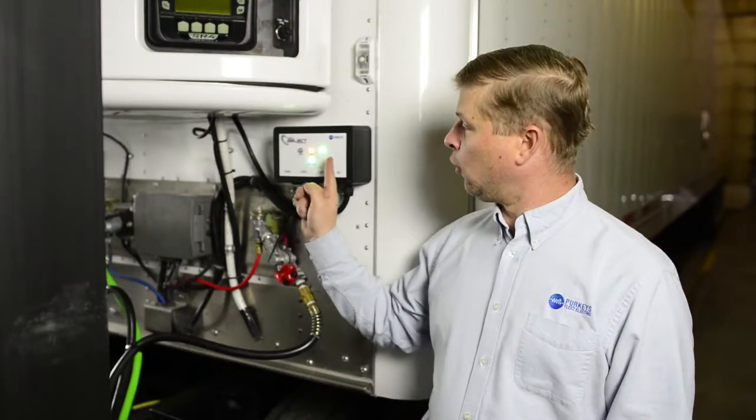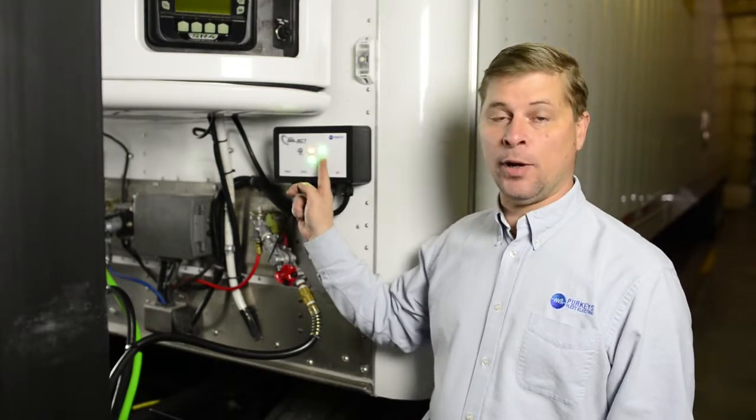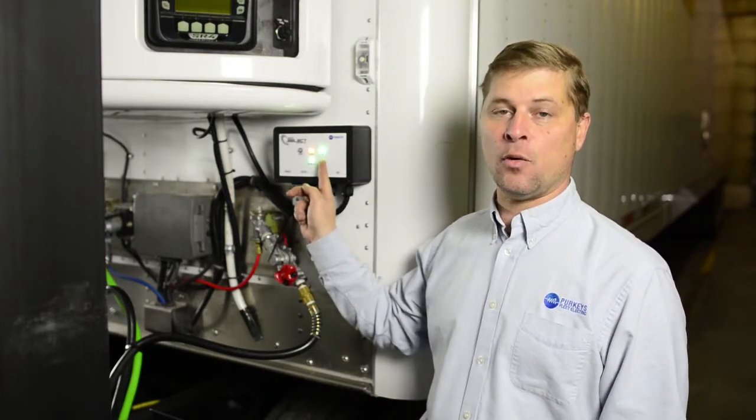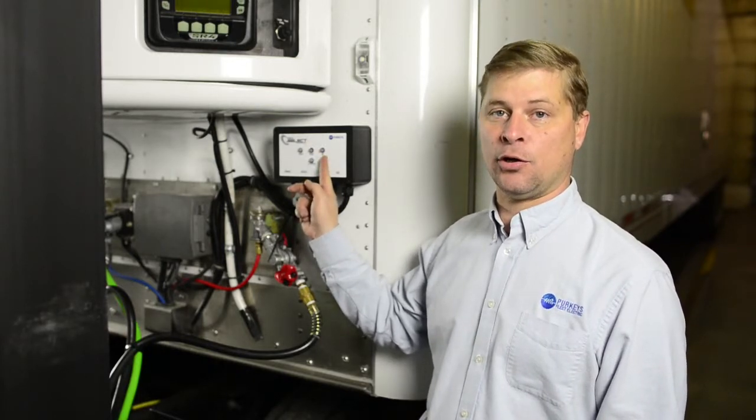Next, we're going to start the tractor. Currently, without the truck running but with the key on, we have a blinking green saying we do have available power. Once we start the truck and the voltage rises high enough, it should turn solid green.